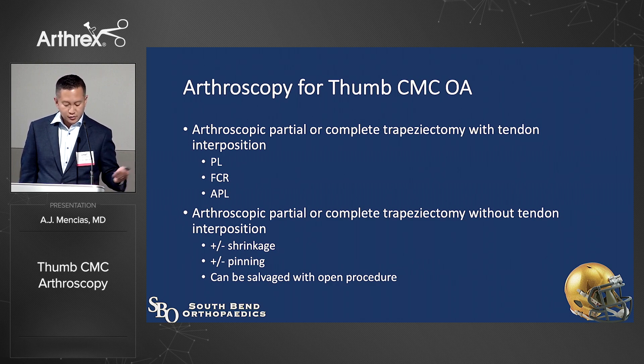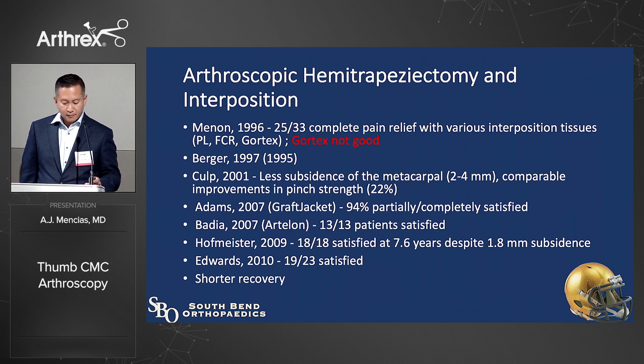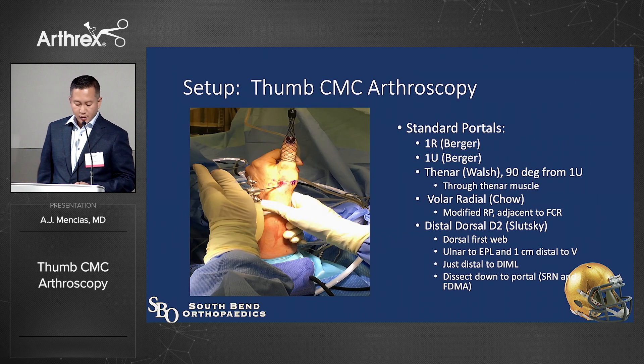You can do an arthroscopic partial trapeziectomy with or without tendon interposition, capsular shrinkage, and pinning — though I try not to pin very often nowadays because of pin complications. You can salvage it at any time. There are a ton of studies supporting arthroscopic hemitrapeziectomy. Gore-Tex interposition wasn't good in the Menon study, but Berger and Culp showed less subsidence with arthroscopic hemitrapeziectomy. Adams and Badea reported high satisfaction rates, and others have shown shorter recovery.